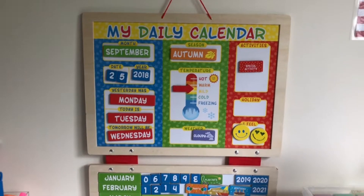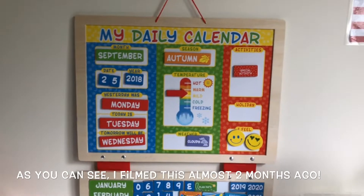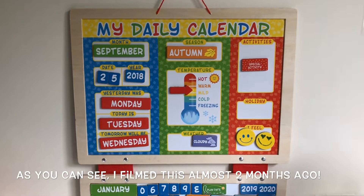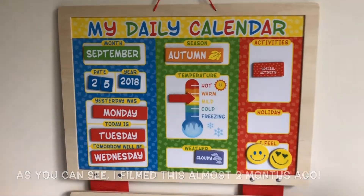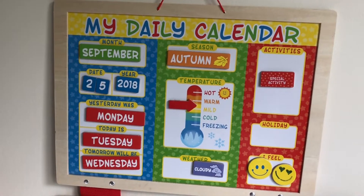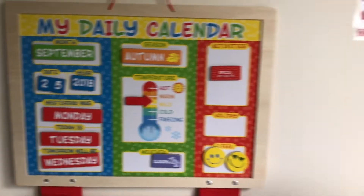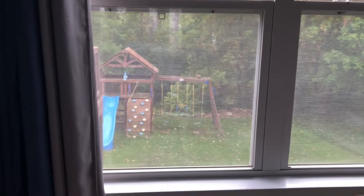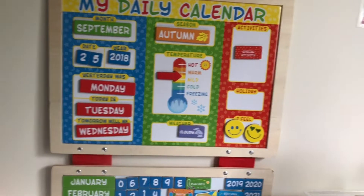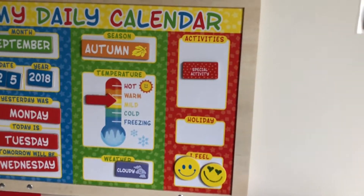This is something we do every single day - the Melissa and Doug calendar. My kids love doing this; they know what to do. I just help them know what the actual day is, and then they come over here and open the window. They can feel what the weather is like, look outside at the trees and leaves to determine if it's windy, and also note how they feel.